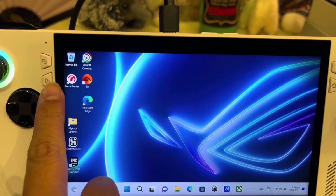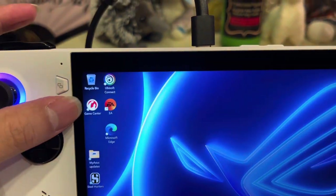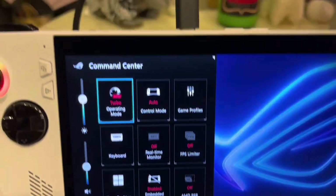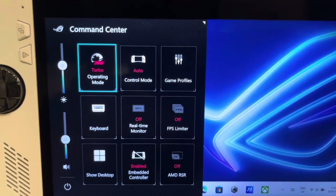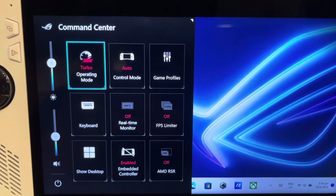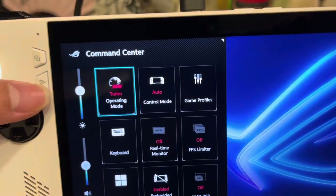I click this one — this is the Command Center. It will show you, currently I have it plugged in, so it's operating in Servo mode at 30 watts. You can adjust the screen brightness, volume, and everything from here — very convenient, very handy.